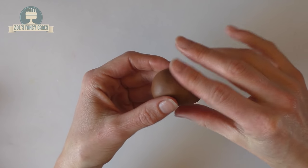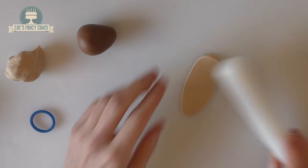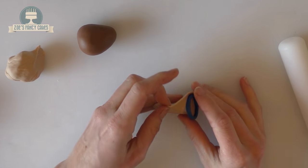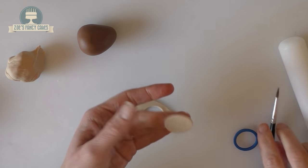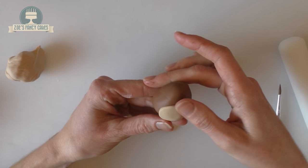Starting with a ball, I've rolled a teardrop shape — this will be the body. I've dyed a lighter shade of brown, a caramel ivory. Roll that out thin, cut a small circle, and put a little bit of water on the back to glue it in place. Push this onto the belly; it's nearer the bottom of the body than the top.